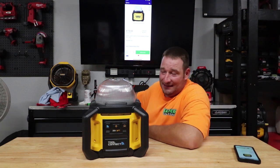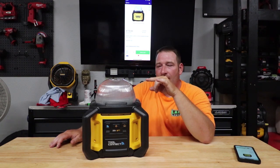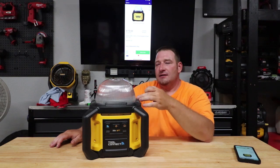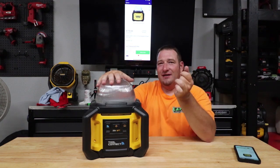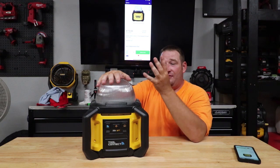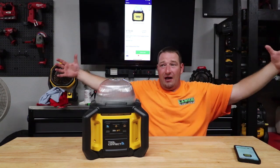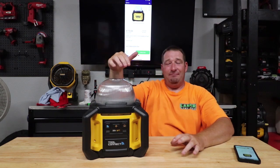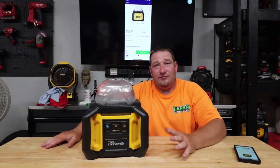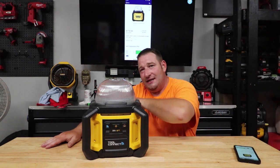So depending on where you get it, you're looking at $179 to $199. It's a great, very powerful light. The Dewalt tower light is around $200. Milwaukee's is $229 and only puts out 2,500 lumens; the DeWalt puts out 3,000 on its tower. But this one for $179 gives you 5,000 lumens with Bluetooth Tool Connect — there's just no way you can go wrong. If you're looking for an all-around light, this thing is just awesome. Let me know your thoughts down below, feel free to comment, and don't forget to like, comment, and subscribe. I'll see you in the next one.